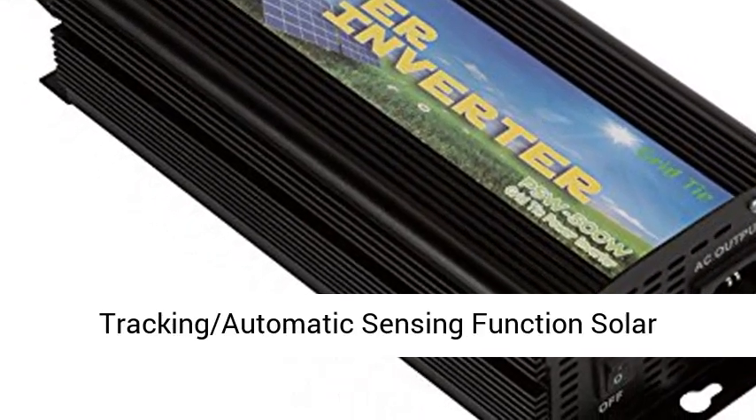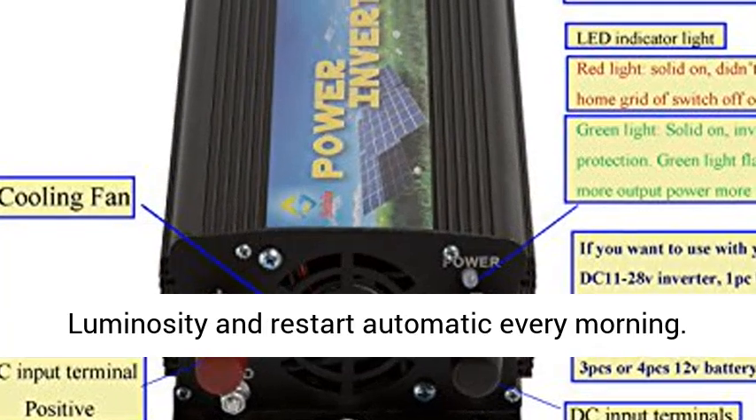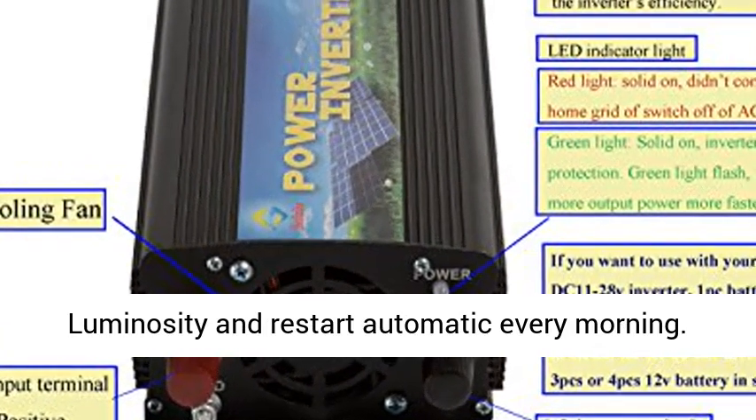Features: stackable MPPT — maximum power point tracking — automatic sensing function for solar luminosity, and automatic restart every morning.